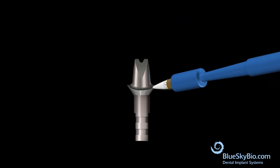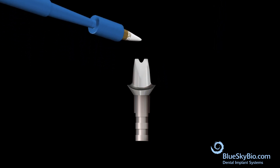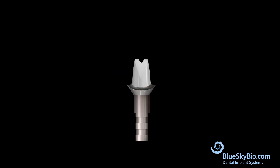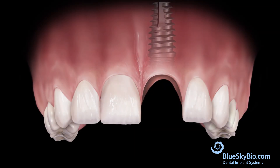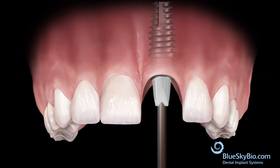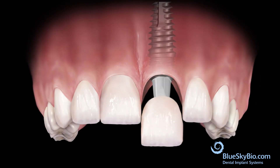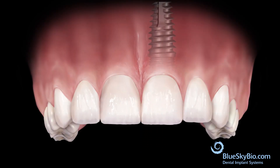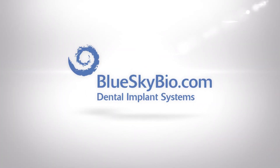Apply a thin layer of white metal opaque to the abutment. Apply white metal opaque only on areas that will be covered by the crown. Place the custom abutment in the mouth, apply bonding material to the crown, bond the crown to the abutment, and remove excess bonding material.